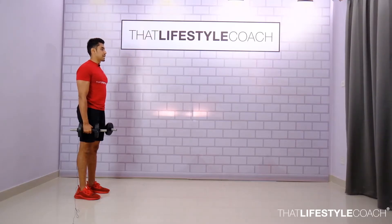In the following exercise, stand hip-width stance, dumbbells by your side, scapula retracted.